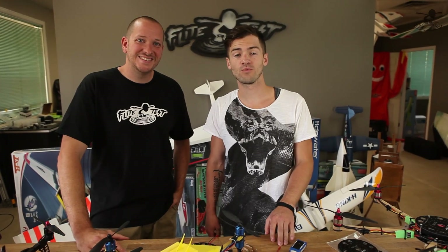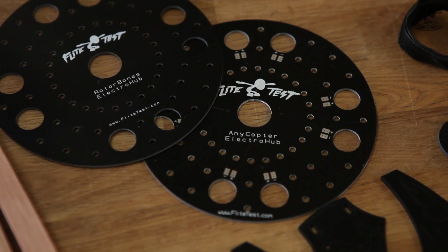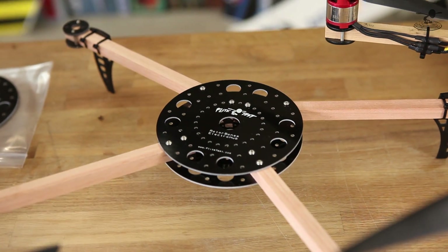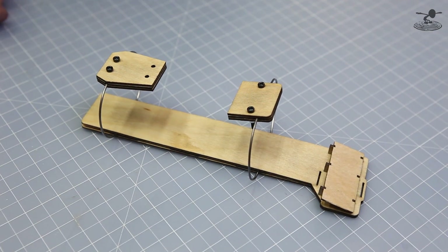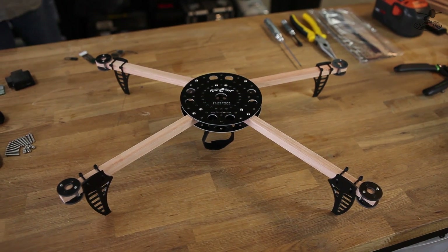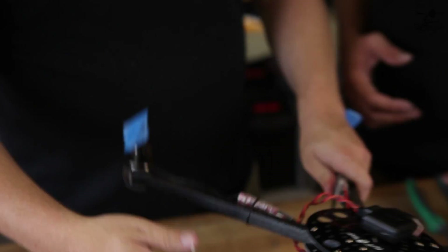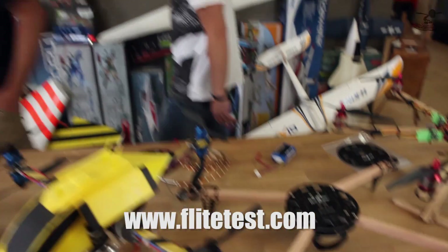Thank you guys for watching and for sponsoring Flight Test. Thank you for all your ideas and input — it's because of you guys that we're able to make all these different things and the modifications you want to see. You guys have definitely made this product much better. We love flying it and we hope you do too. As an incentive, the first 200 people that go to the store and get the Electro Hubs can also add the camera plate at a reduced cost. The camera plate and the Electro Hub together will be cheaper than the original Anycopter by itself. We're going to have a build video coming up for the Spider — not just building the frame, but all the way from frame to electronics to flying, just like we do with our airplane videos.